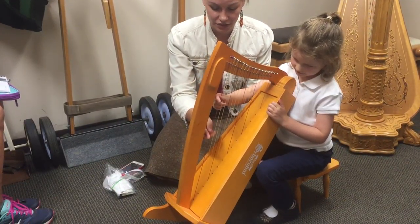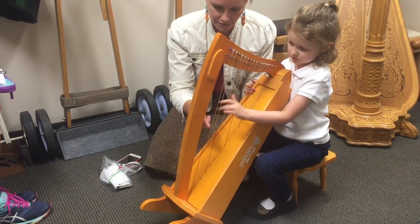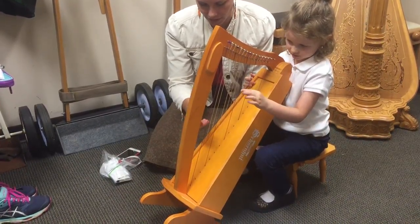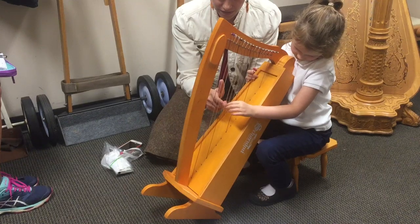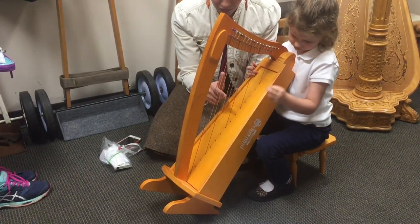Let's start down here. Can you use your left hand? Yeah. And remember, just one finger like this. We got a harmonic out of that — that's okay. And up to here. Just one finger.